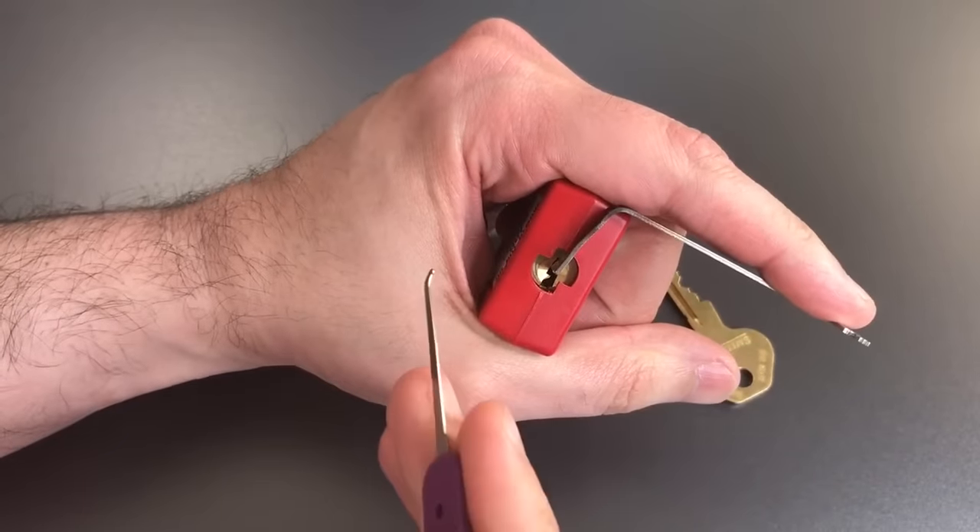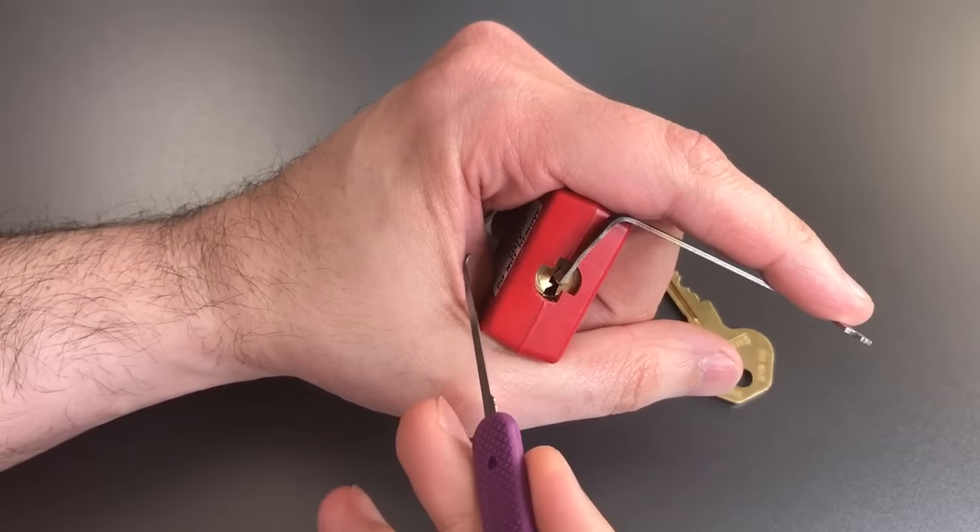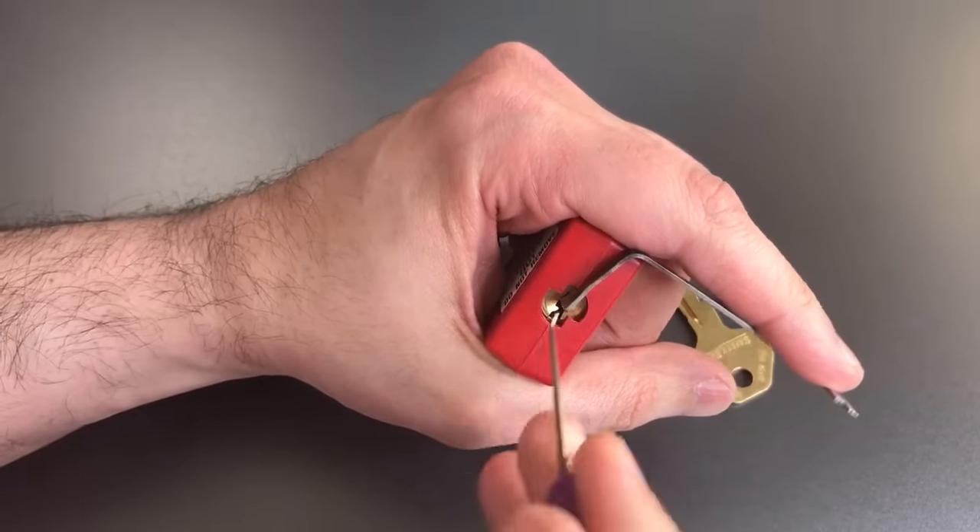All of these locks are pinned the exact same way, with that lightly serrated pin in the number 5 slot. So that's always what you're going to want to hit first.